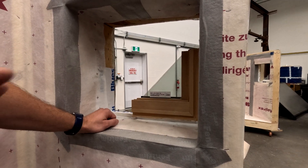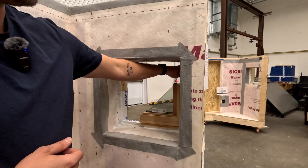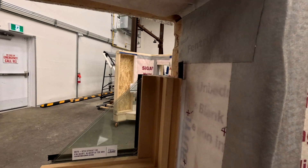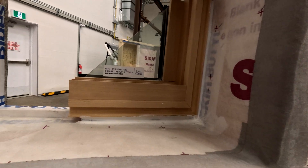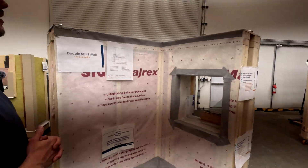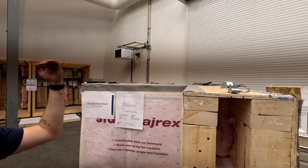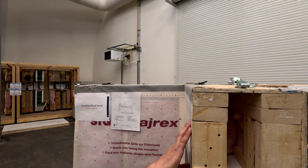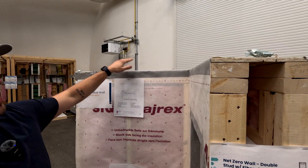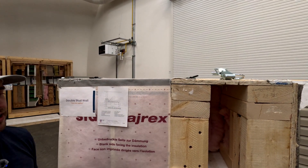We used fiberglass batt insulation in between the window frame and the rough opening of the buck. For continuing the air control layer on the ceiling, it works the same as many of the wall assemblies — the underside of the trusses is the air control layer. We would use the same smart vapor barrier used on the walls: the trusses are landed, and then that membrane wraps down and gets taped to this membrane to maintain the air control layer.